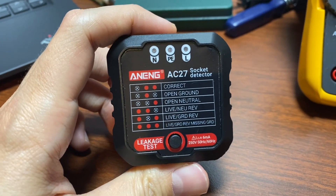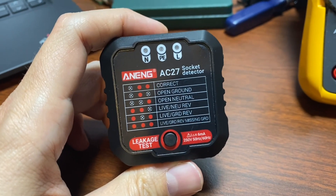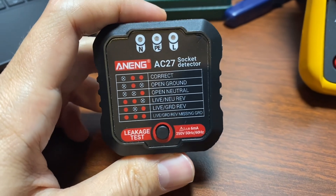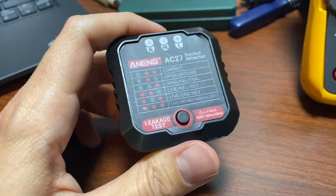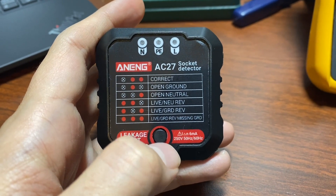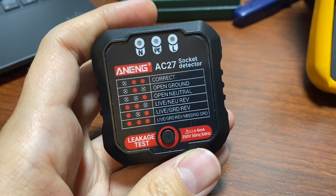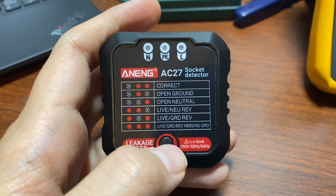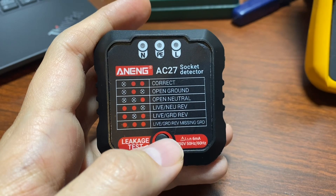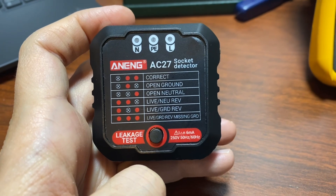In truth, the only way to properly test a GFCI receptacle is to use the test button, which bleeds leakage current through the neutral but bypasses the detection circuitry so it can see an imbalance. That's a limitation on older homes originally built with just two-prong outlets and subsequently upgraded to three-prong outlets using ground fault protection — and technically you should see a sticker saying there is no protective earth, but who knows if that sticker is still there.